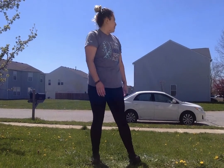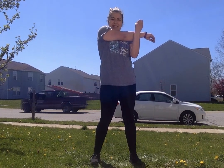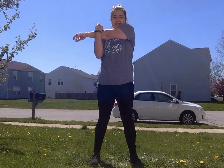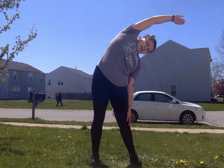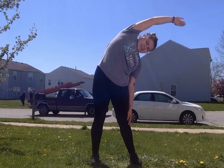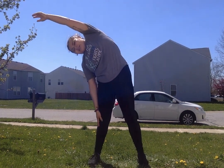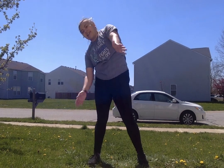We're going to use our arm and swing it over, using your other hand to stretch it out. Switch arms. Now let's stretch to the side — up and over to the side, one, two, three, four, five. Stretch to the other side: up and over, one, two, three, four, five. Give yourself an applause — good job, friends!